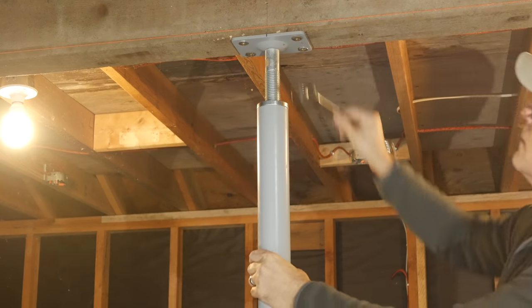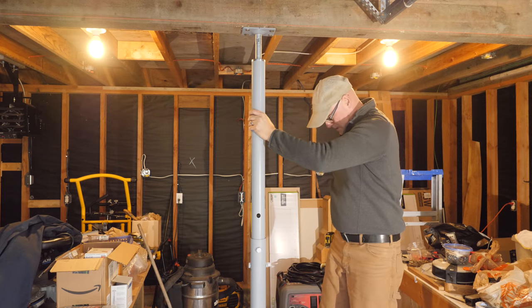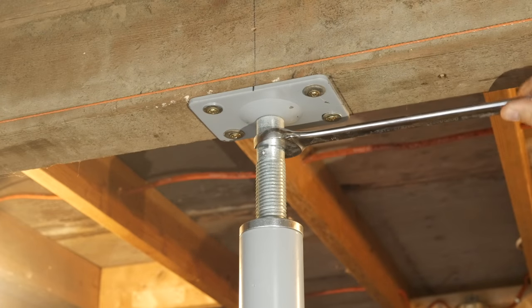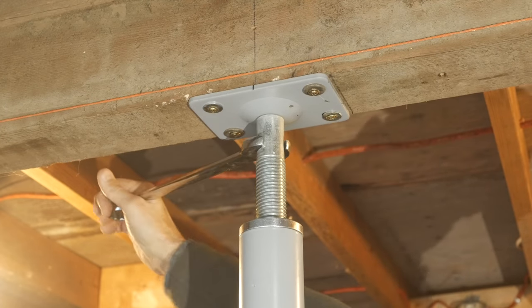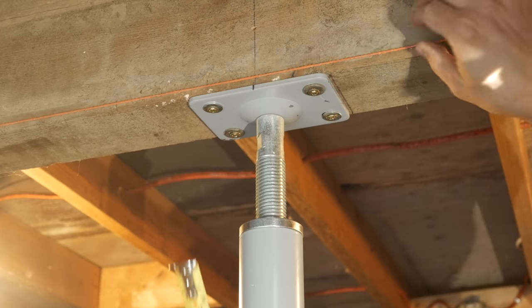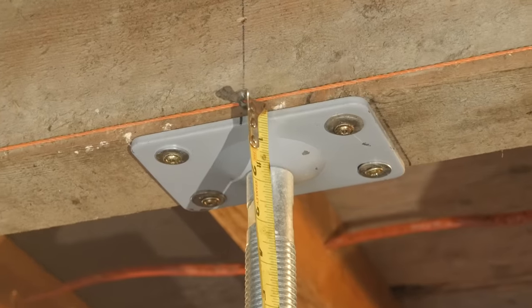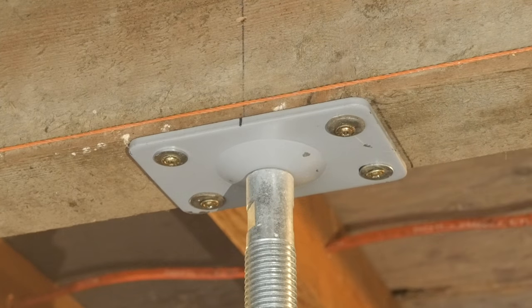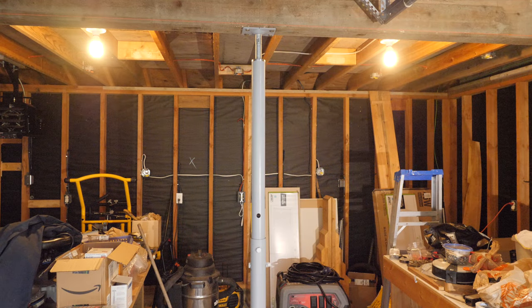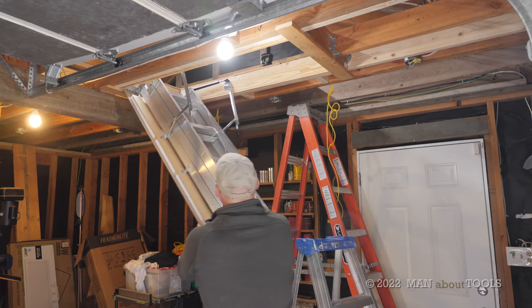The instructions on the column state that it is not to be used as a lifting device, so if I felt the load was too much I would use a separate post and a bottle or screw jack to lift the beam first. If you speed up the section where I first turned the bolt it's easier to see how much the beam moved. Over the next few days I came back several times and gave the screw a turn until the beam was straight. In the next video I'll install a retractable attic ladder then start insulating the ceiling and walls. Thanks for watching and I'll see you in the next one.